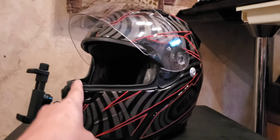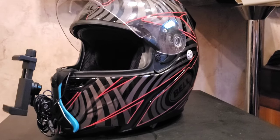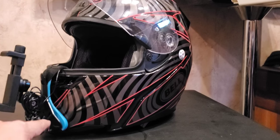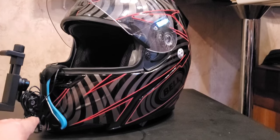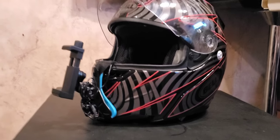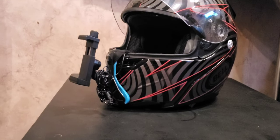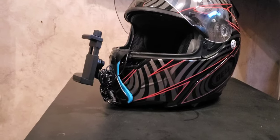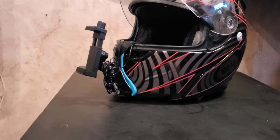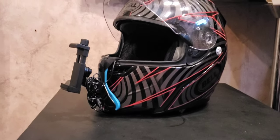There are some straps that go and connect on the inside of the helmet, and this wire here is the mic that I put on there — during testing we found out it doesn't work. It does hold the cell phone securely. It's all made out of plastic but it doesn't feel like it's gonna come off, and it didn't during the testing.